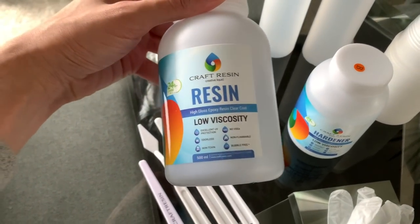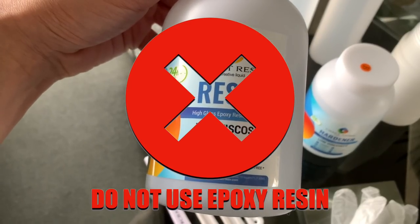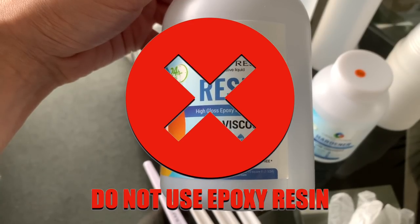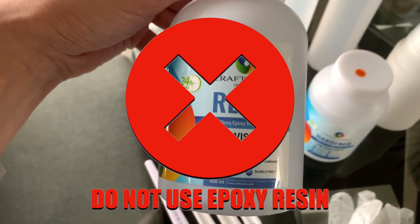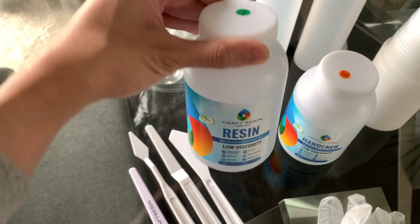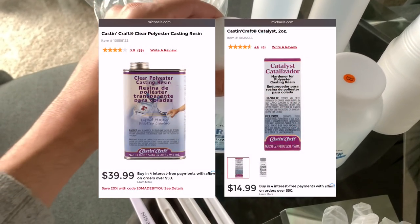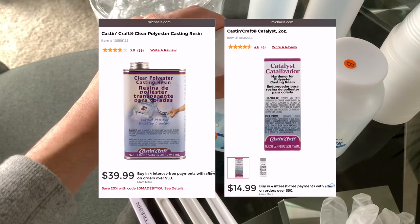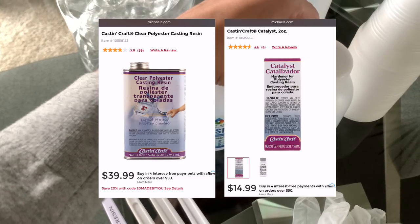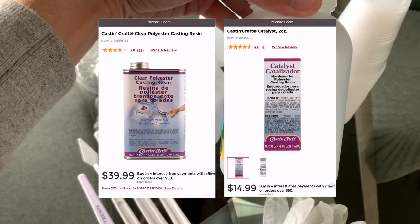Here is where I'll need your undivided attention, my friends. Do not — I repeat — do not use epoxy resin for this project. I thought I was being smart by using epoxy resin because it's odor-free, and being that it's winter I can't work outdoors. But this was by far the largest mistake I made on my first attempt. You need to use a polyester resin. I'll link what I used below, but the correct products are both by the brand Cast and Craft. I used two 32-ounce containers of resin — 64 ounces total — and one bottle of the Catalyst, which is a product you purchase separately to make the resin cure and harden.